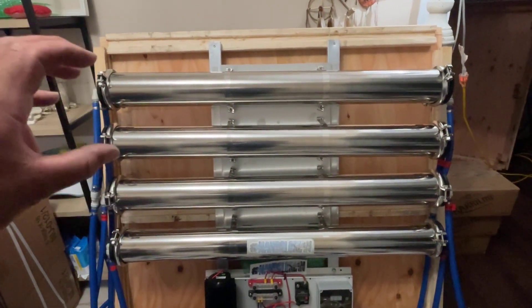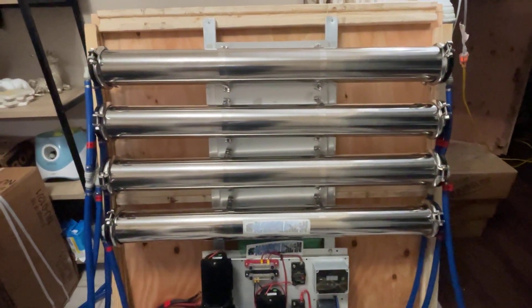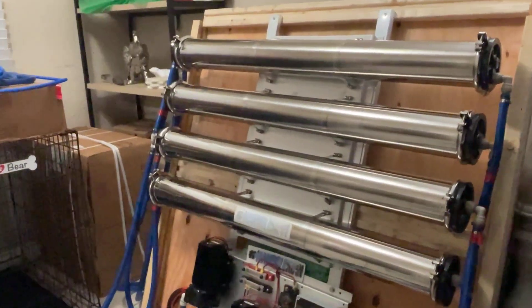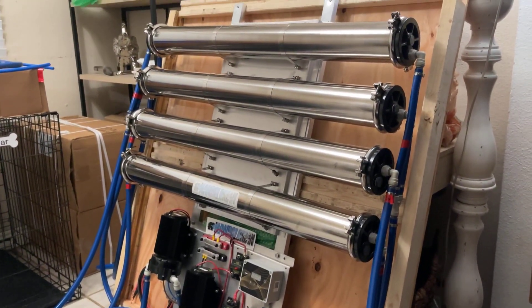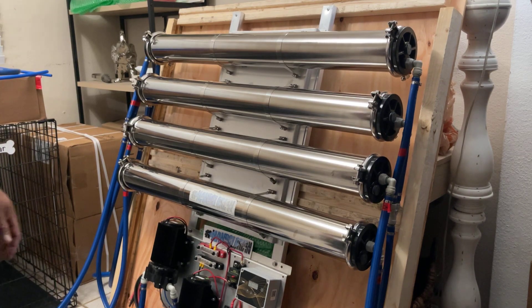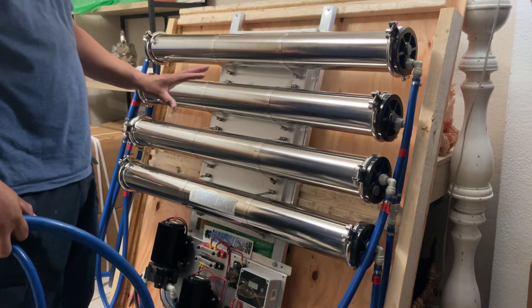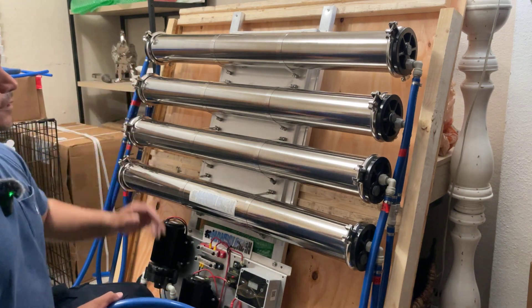Your filters are going to come installed already — your two RO filters will be inside, your carbon will be inside, your DI will be inside. We're going to start with the basics on the setup. First off, we are going to start with your water line. Once you've gotten your system installed in the desired location on your van or vehicle, the first step is going to be mounting your water inlet valve.